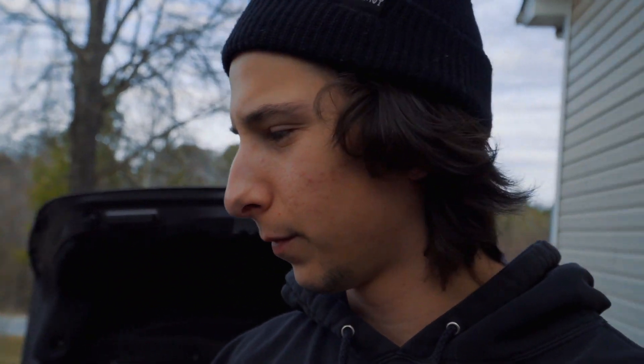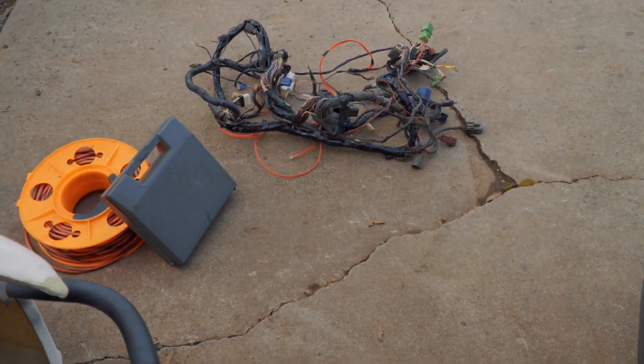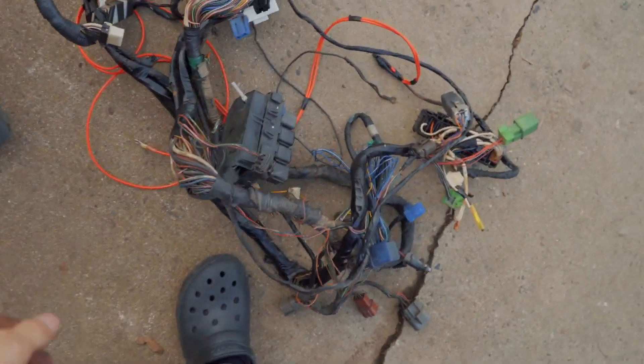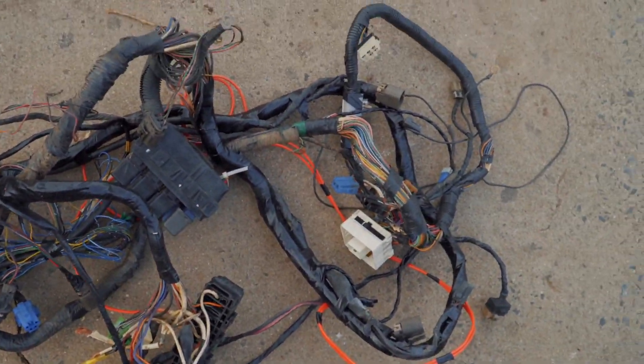What is up you guys? In this video we are continuing the harness tuck on the 240SX behind me. Where we left off was that we just got the harness out of the car — it is right there. It looks like a big mess but I sort of cleaned it up a little bit, got it all situated, and I'm gonna show you guys what I did to it.